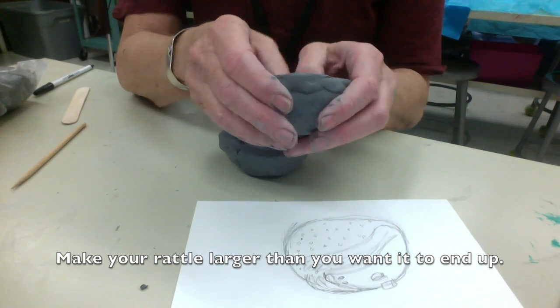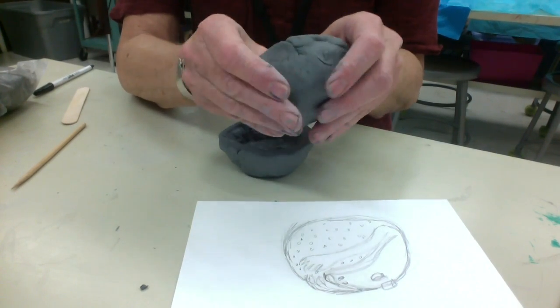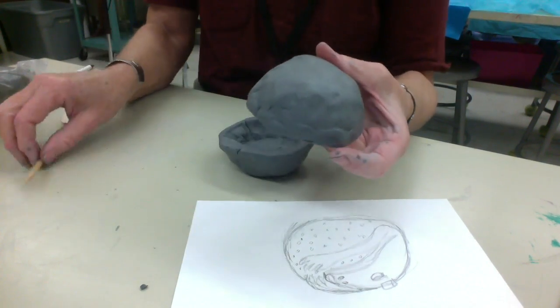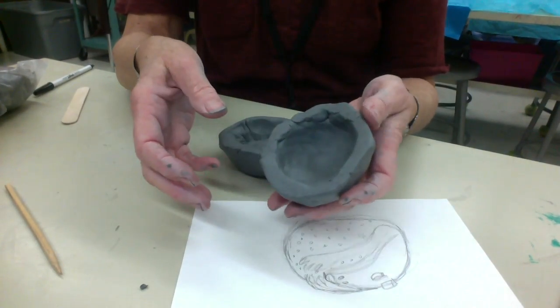They are going to shrink about 20 to 30 percent. So make it bigger than what you expect it to turn out to be, because as they dry, they will shrink. Also, the next class period, we're going to be carving away some of the thickness. So you don't want any area to be too thin, or you might poke right through.